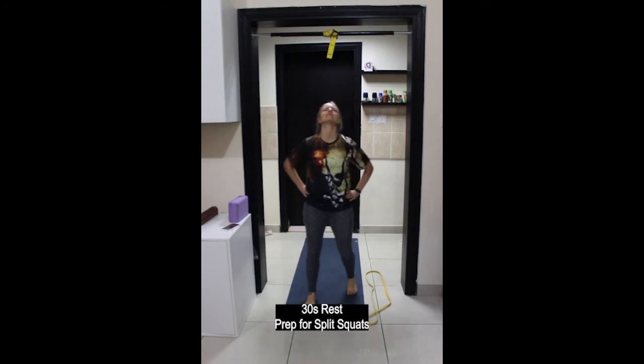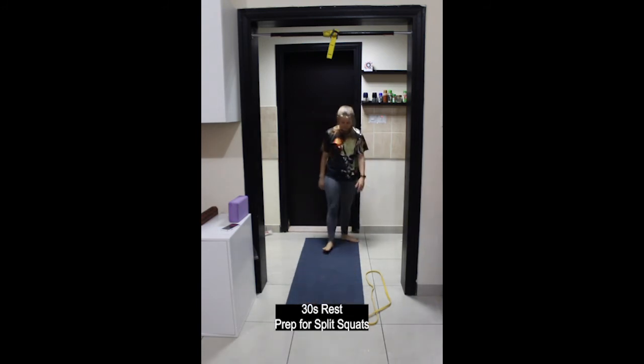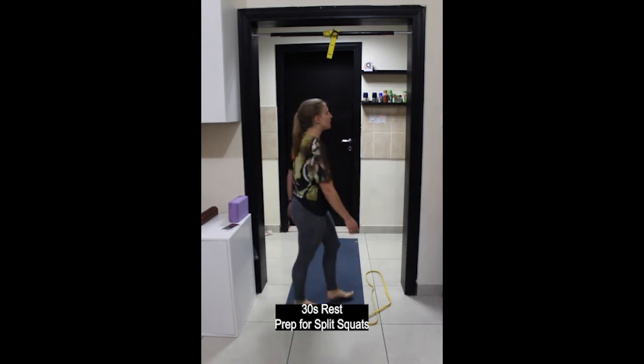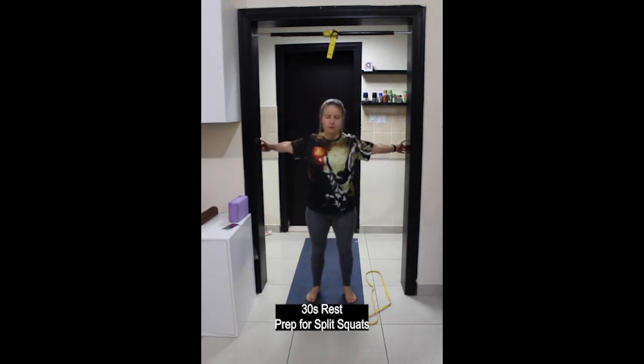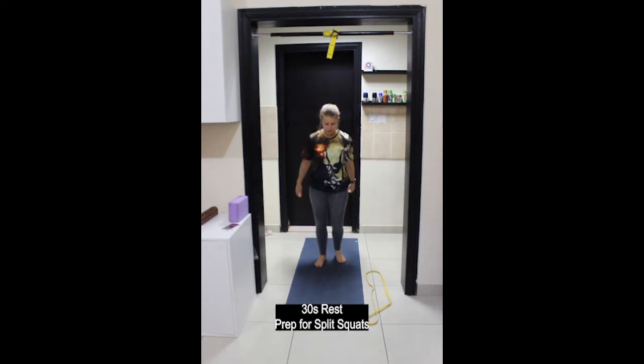30-second rest. Coming up we have split squats, 30 seconds on each leg. Make sure that your front knee is moving in the same direction as your second and third toes — ensure the knee doesn't collapse inwards. If it does, think about pressing your knee out to the outside edge.